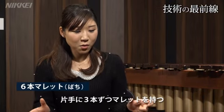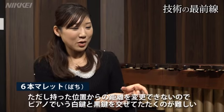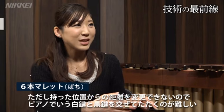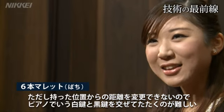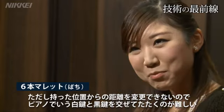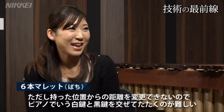事実上今難しいとされていて、なかなか発展していっていない部分が、片手に3本ずつ持つ6本鉢なんですが、どうしても3本持ってしまうと、持った場所からの距離を変えることができないので、8度音か同音かしか叩けないんですよね。ピアノでいう8鍵か骨鍵か、混ぜた音っていうのができなくて。